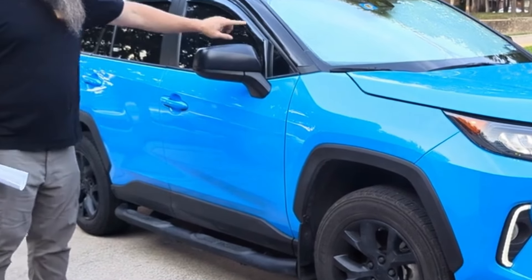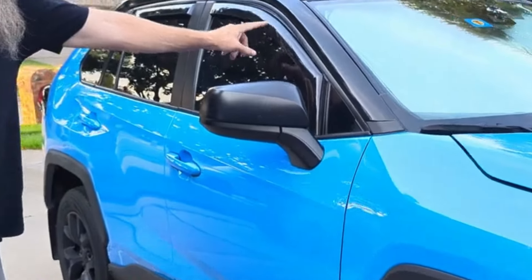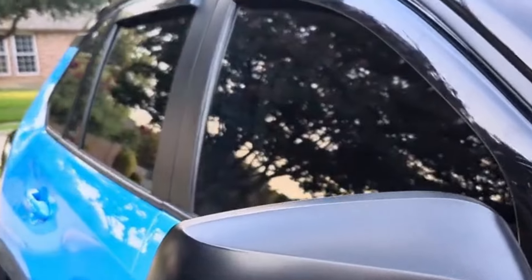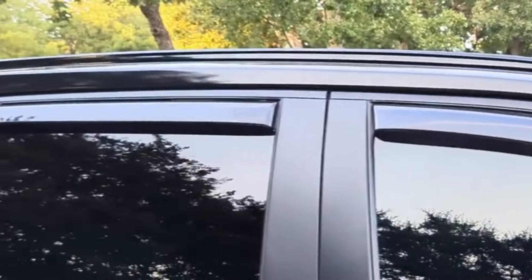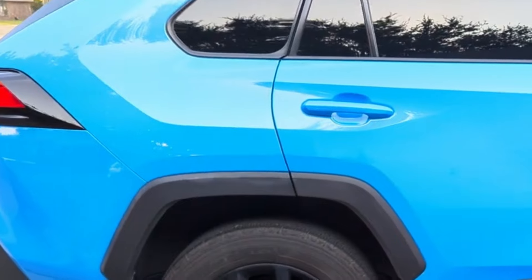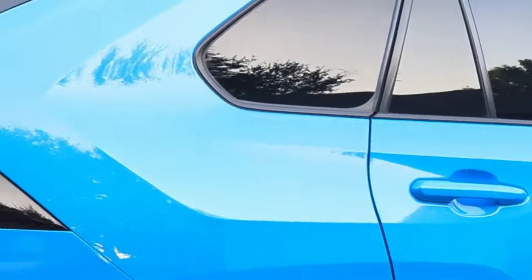Another mod we did was adding these window vents. They've been great — they allow you to keep the window cracked, let heat escape, and provide a bit of ventilation in the car while you're driving. Those have been awesome.